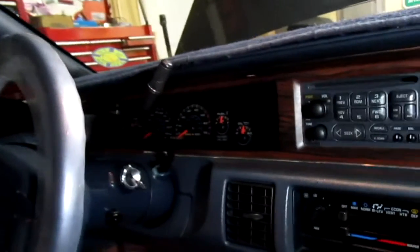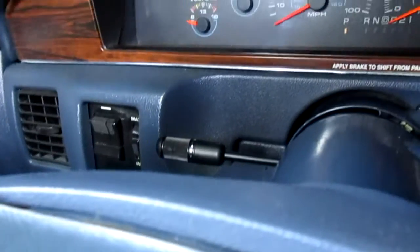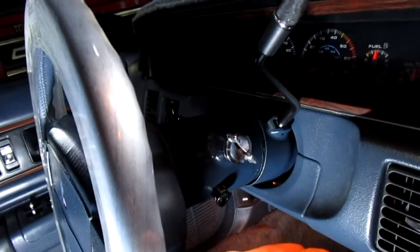He wanted to know how to get that whole thing off. So you should have a dash looking like that. The biggest thing with these is that around the column is going to fight you the most, because you're going to have to put your shifter all the way down to one. I usually tilt the column all the way down and then remove the tilt lever, so you have all this extra working room to get that out. Sometimes I do that last because you're going to have the keys in it and it's going to be dinging. I always leave the battery connected — that's up to you.